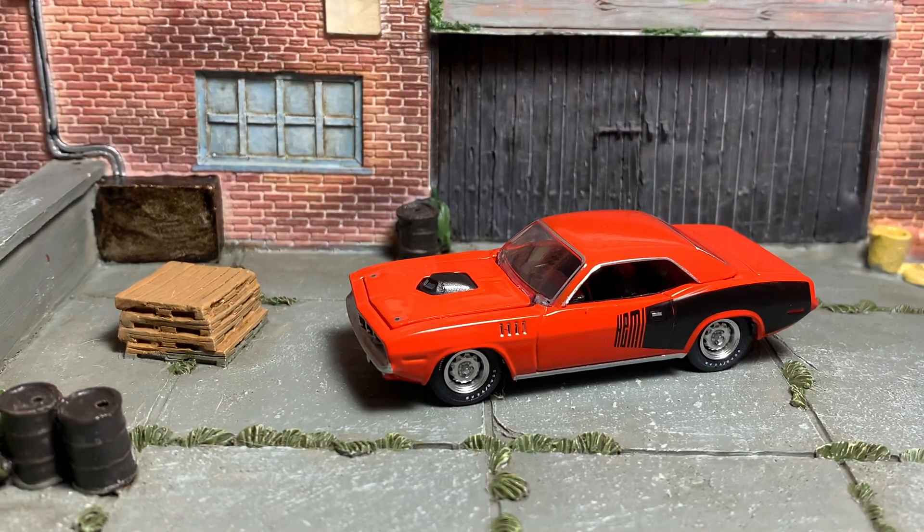Now we'll take a closer look at the car because it is a great looking Hemi Cuda — love the color. The LEDs I have might be washing out the color a little bit. It seems on my phone to be a little darker on screen than it is in person, but it's pretty close, so not too bad.